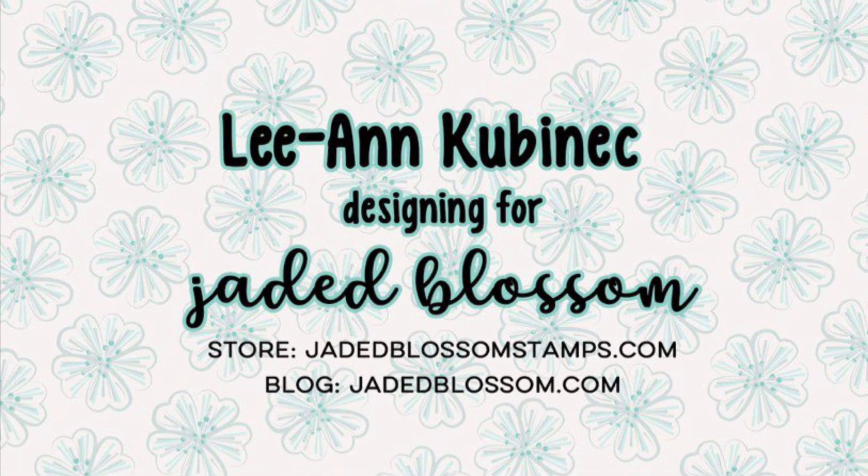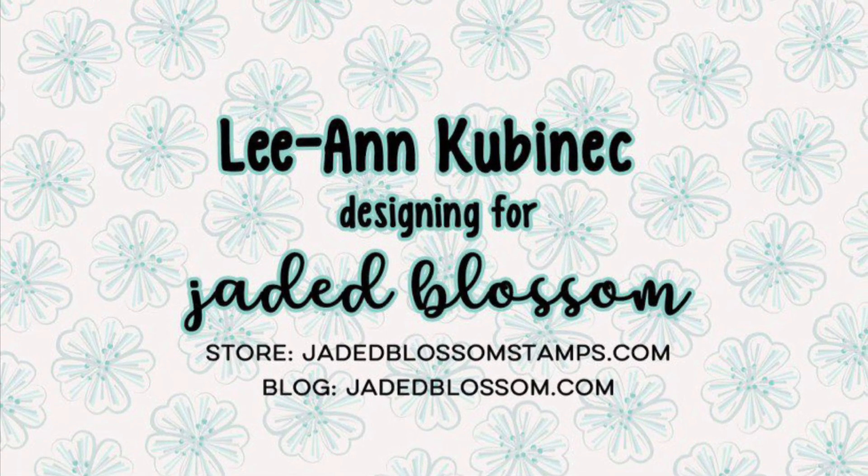Hi everyone, Leanne here from Jada Blossom and I have another fun Valentine's card to share with you today.